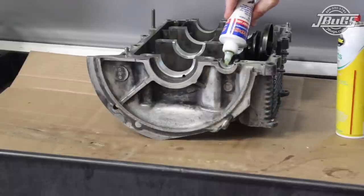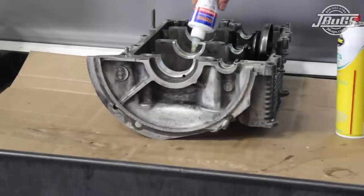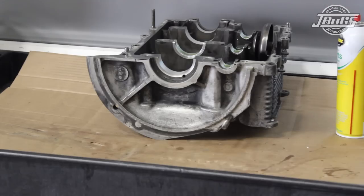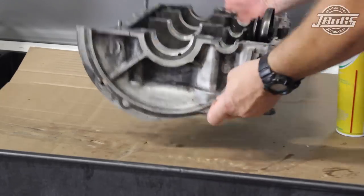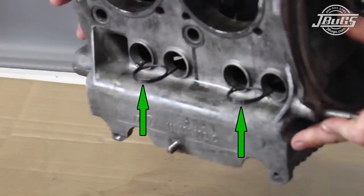We're almost ready to set the right side case half in place, so we get it prepped at the bench by installing the three remaining cam bearings into the saddles and coating them with assembly lube. Then, just like we did on the left side, the lifters are covered with assembly lube as are the lifter bores, and the lifters are dropped into the case. The lifter clips are installed from the outside of the case to hold the lifters in place when we flip it over in a moment.